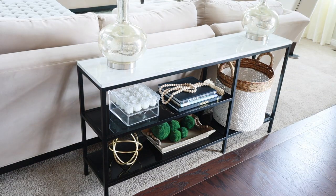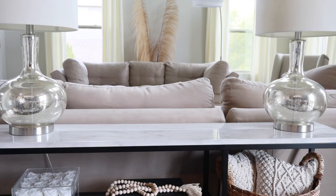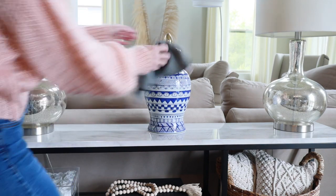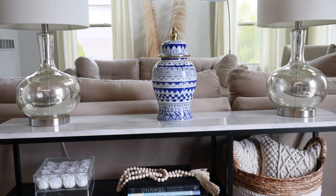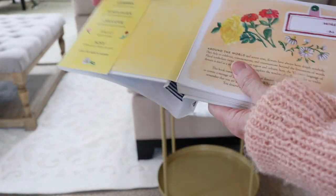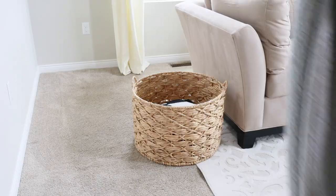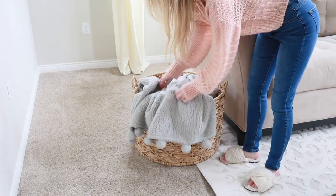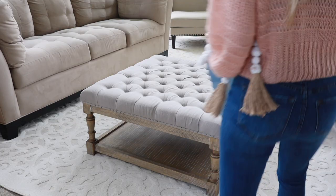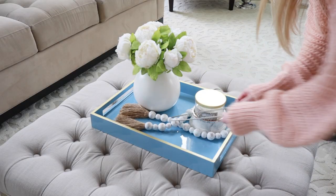Is anyone else obsessed with baskets like I am? I love using them in my decor — they're not only decorative but functional as well. If you have a more formal looking space, adding a basket can definitely add warmth and comfort to the room. As for the cords, I need to set up an extension cord to get those lamps hooked up — that's on my to-do list. Something I recently did with my coffee table books is I removed the dust jacket covers on them. You'd be amazed at how pretty just the basic hardcover without the paper cover can be. I did that to all of my coffee table books and I love how it looks — I feel like it gives the space more of a high-end, luxe look.